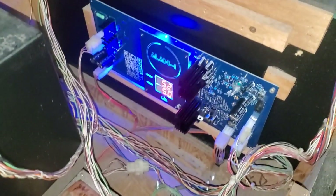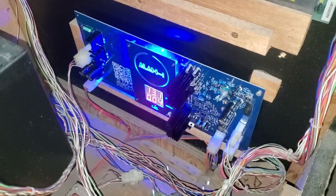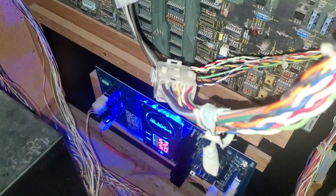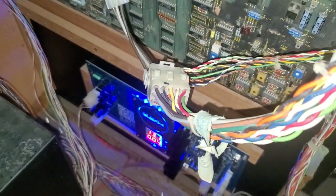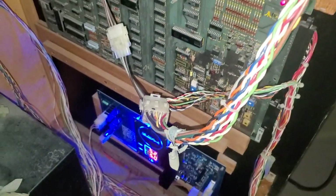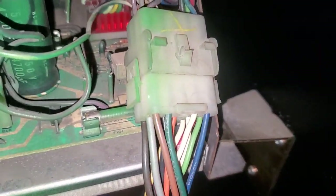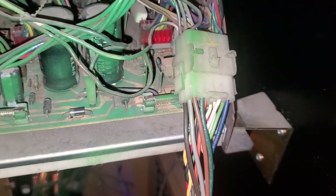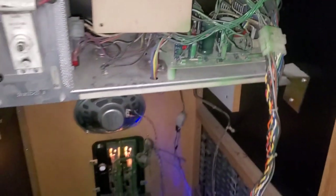It wasn't booting up. We changed the audio reg — upgraded that — and it's working fine. We had to repin some of the connectors in here on that connector, and then we also had to repin that blue pin right there going up to the monitor, because we did not have any blue.